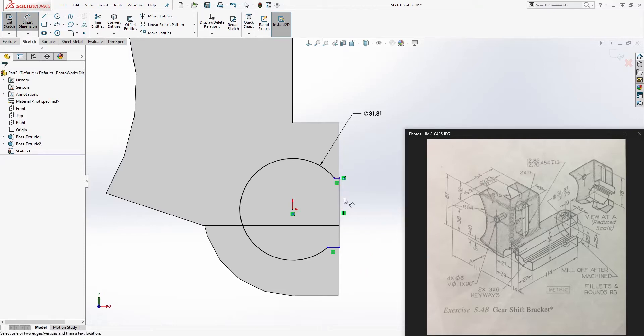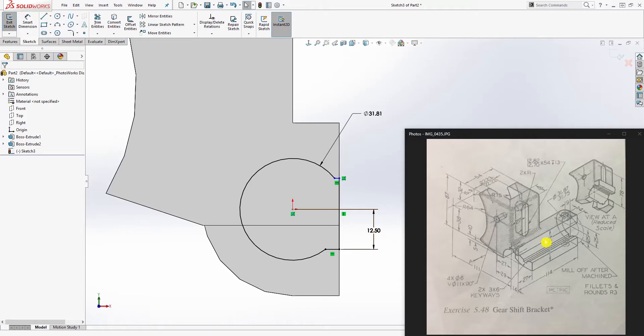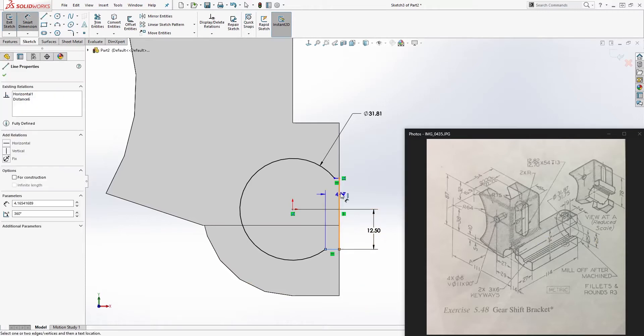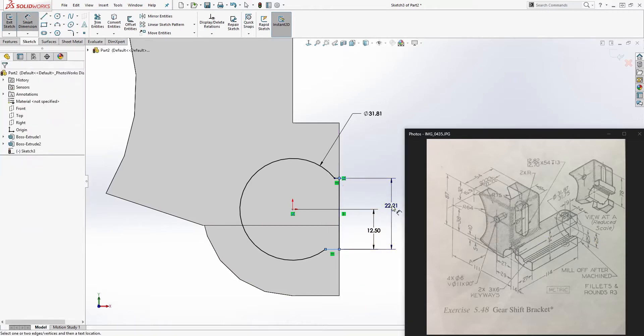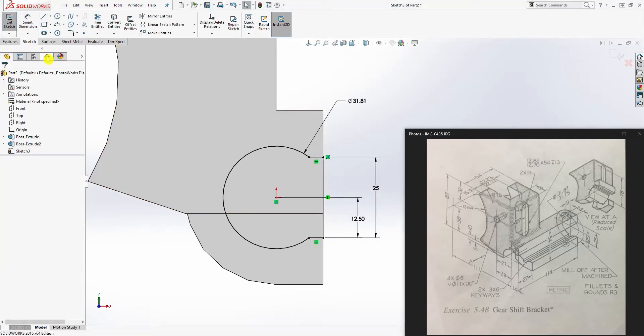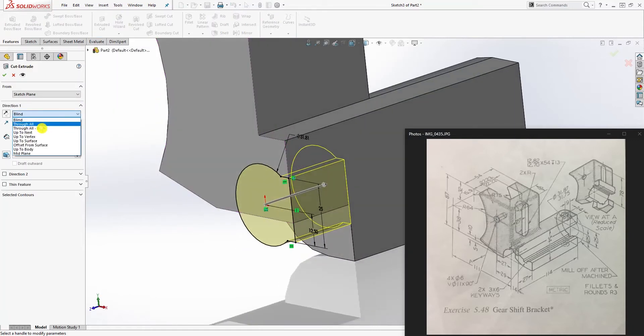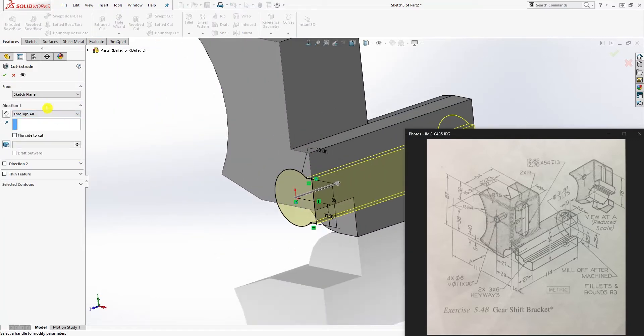From the center to the bottom line is going to be 12.5. From the bottom to the top is going to be 25. You should have something like this. Go to feature extrude cut, select true all, and click OK.